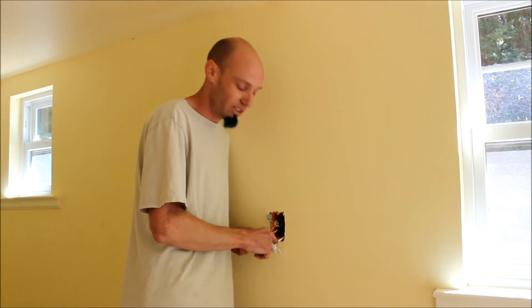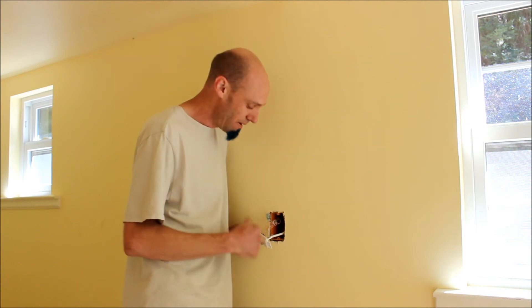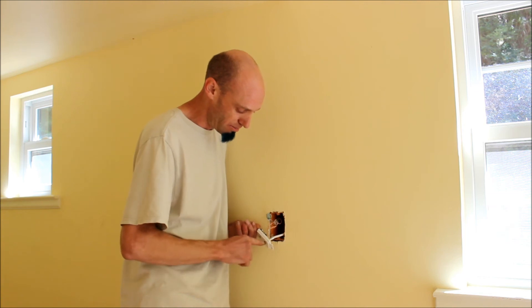Let's start with a piece of coax. This is a home run that goes back to the junction box I just showed you. What I've done is cut it to length and crimped on an end. Then you simply thread the end on to the back side of this plate and that one's good to go.